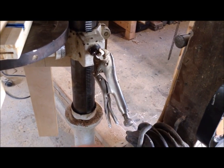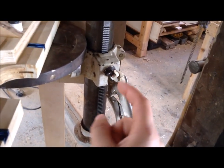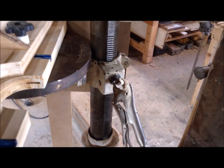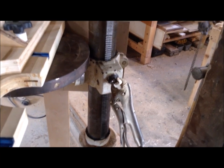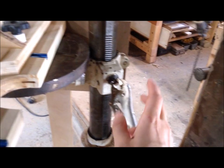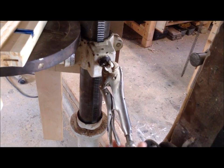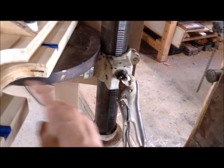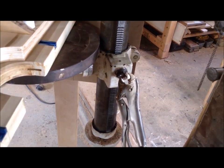Somewhat conveniently, this drill press I got for free from a friend whose dad had two of them in storage, and it didn't come with a handle. It actually had a couple missing pieces, so I've been using a vice grip to raise and lower this, which means it does not get in the way of the table at all.